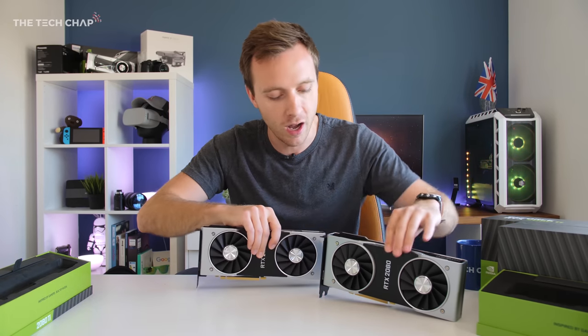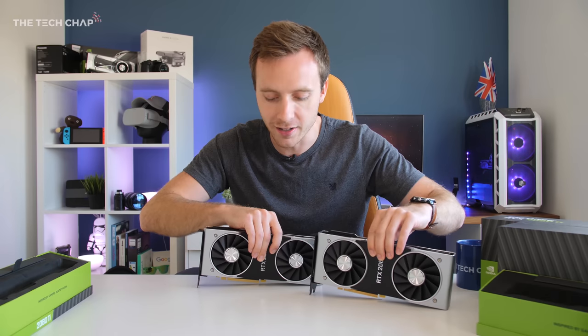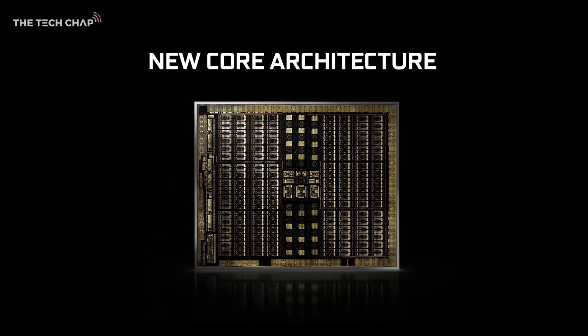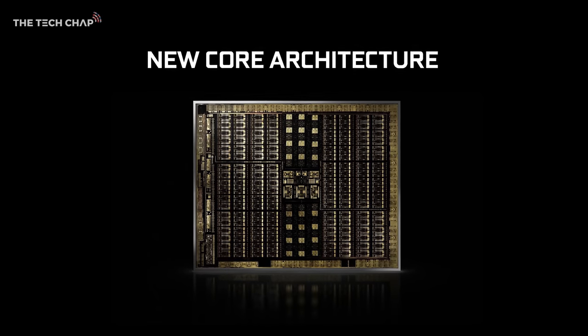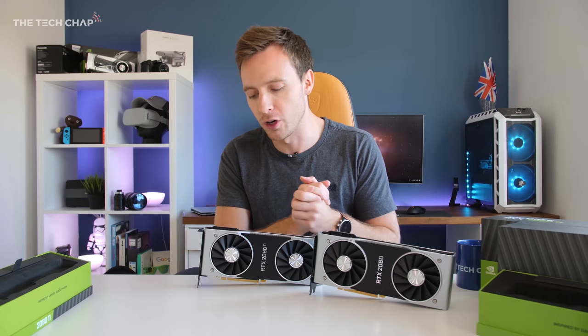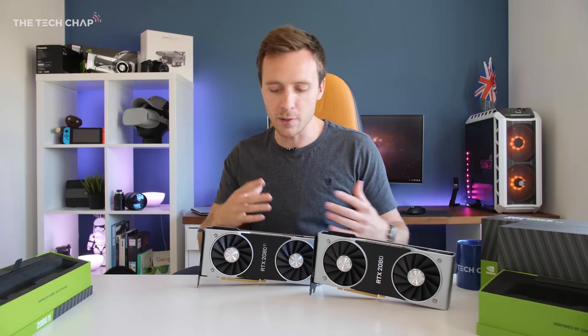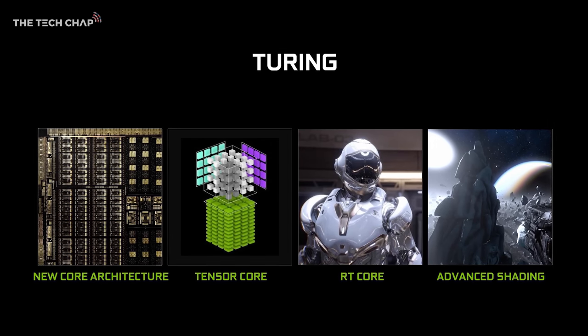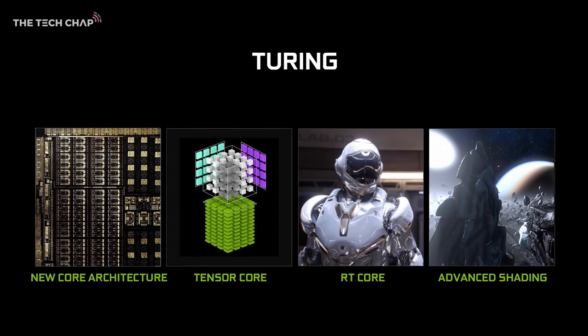If you've already seen videos and articles on these new cards, the headline is this is a whole new architecture — the Turing architecture. Last time it was Pascal; now we're on Turing, which uses a smaller manufacturing process. With this new architecture these cards have CUDA cores, RT cores, and tensor cores.